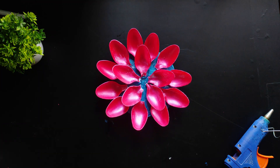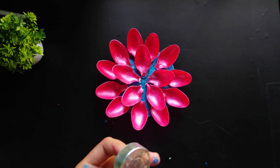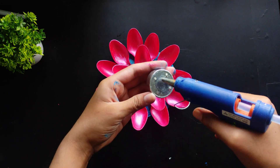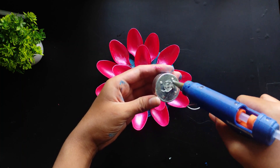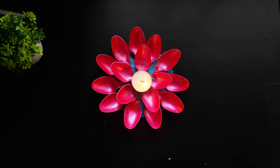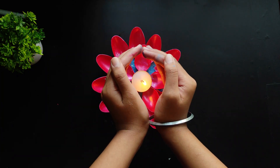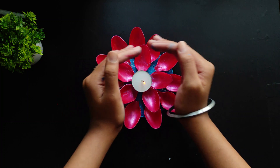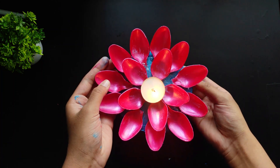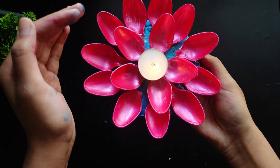I'm done sticking the spoons over the base. Now it's time to stick the candle using the glue gun. I'm using a basic candle — you can use any colorful candle, but I prefer this one. Just use the glue gun and stick it on top. This is how it's looking — I really love the results! If you're trying it out, share it on my Instagram. Subscribe to Shruti Arts, hit the like button, comment what you think, and keep supporting me. I'll see you in my next video!